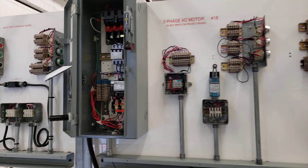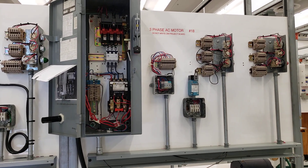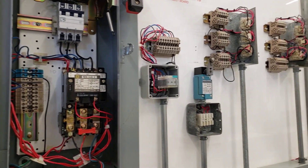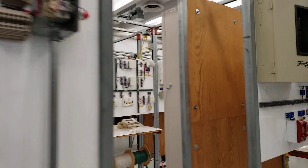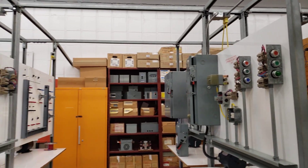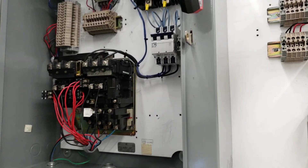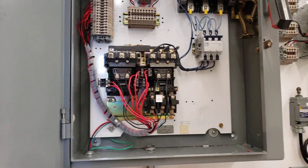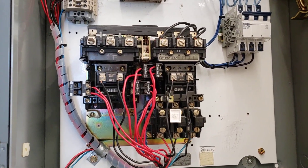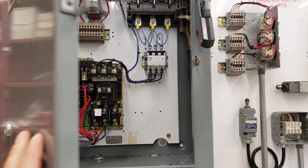In this cabinet right here we just have a single contactor, so we're controlling in one direction, whereas in other disconnects you'll see two contactors. In this larger cabinet we'll have both the forward and the reverse contactor. That's a NEMA contactor — you're understanding all the different components and how it switches the phases in order to get the motor to run in the opposite direction.